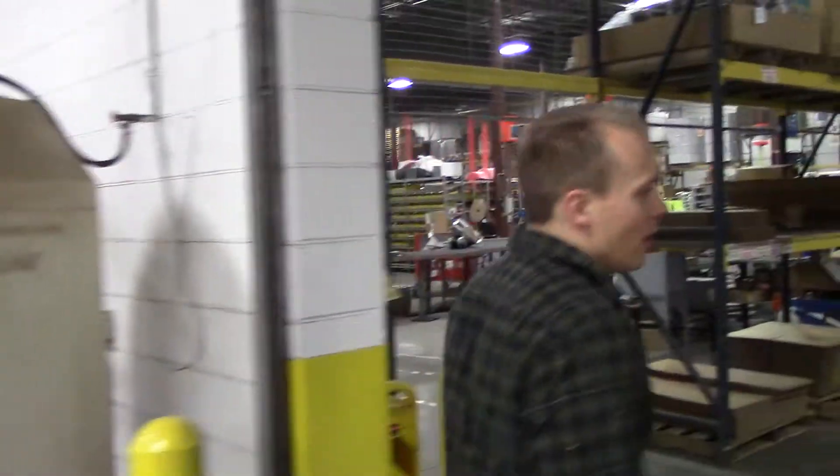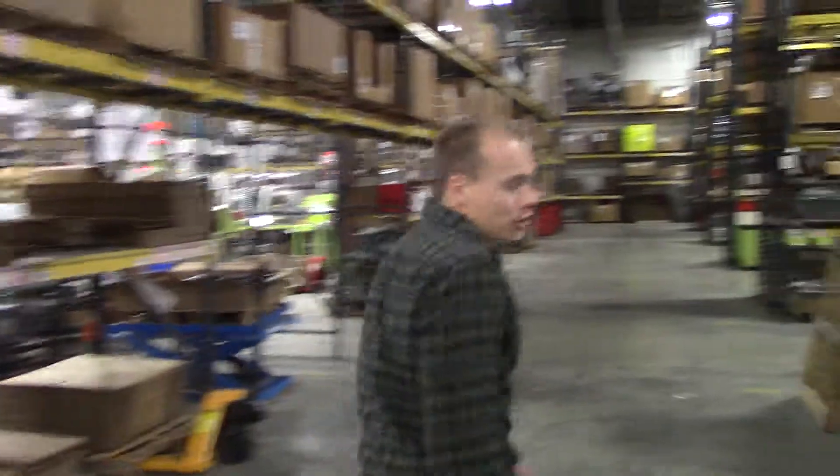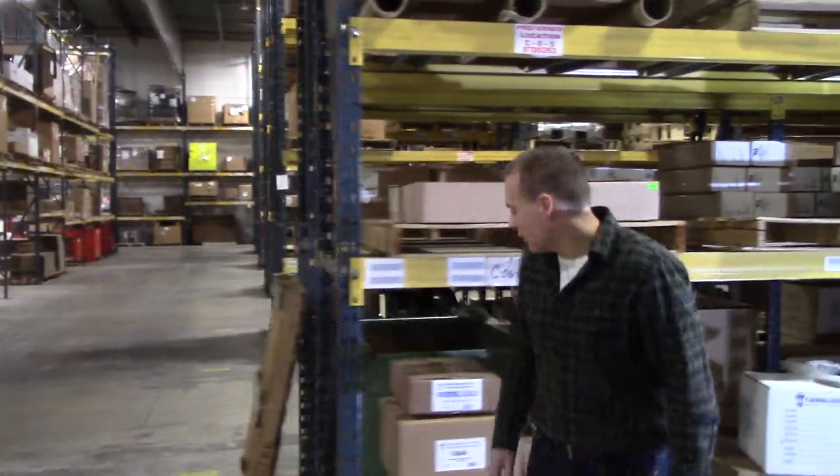Hi, I'm Andrew with Tjernlund Products, and in this edition of Off the Racks, I will be going over the Tjernlund RA1 Radon Fan Failure alarm.